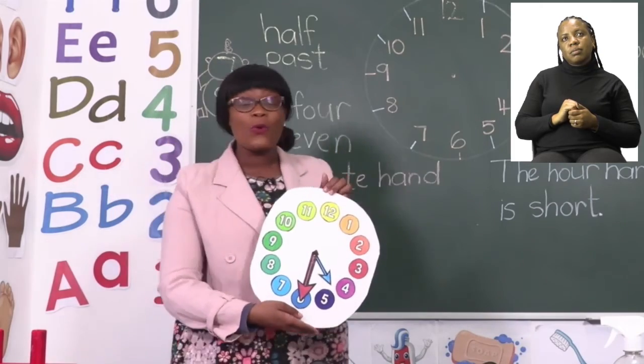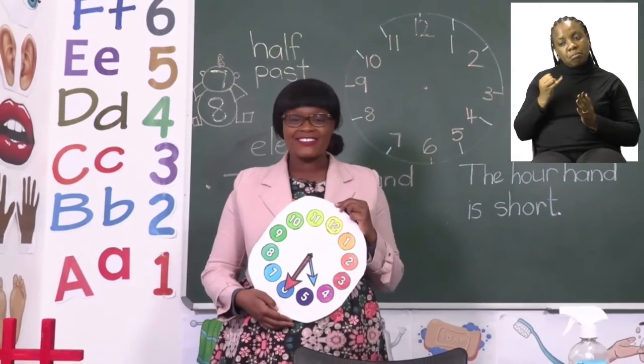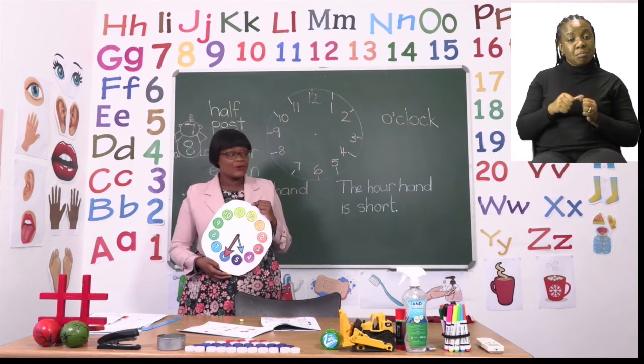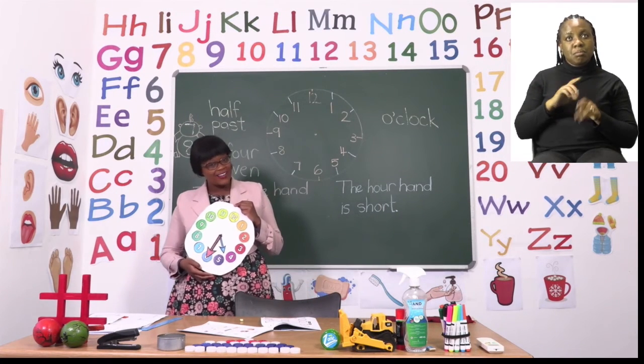I am going to leave you to do all of this by yourselves, boys and girls. Remember the rules we have been talking about — o'clock and half past. Take your time and I will see you soon after the advert break.